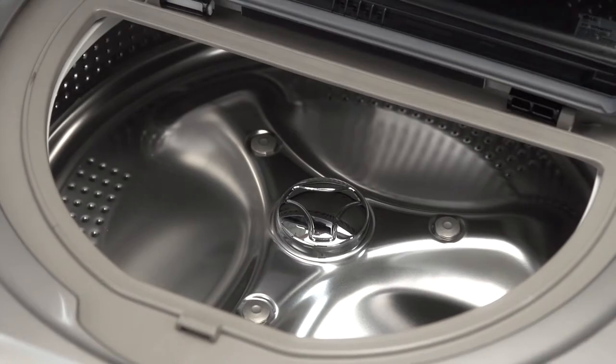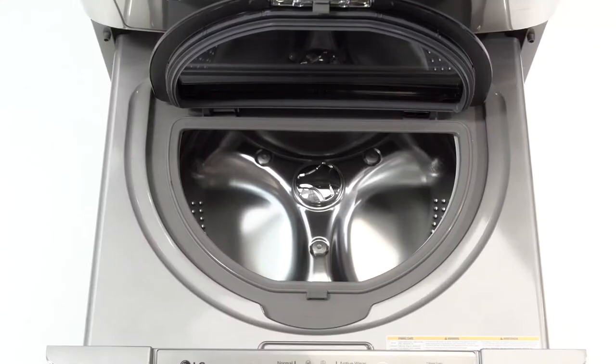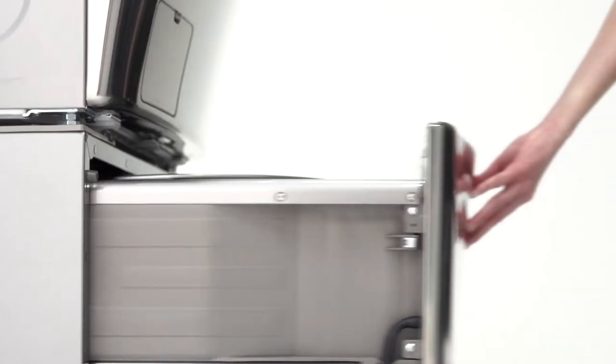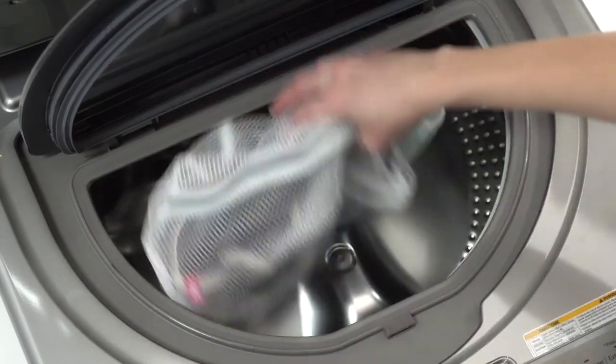The Never Rust Wash Tub is made of durable stainless steel, preventing nicks that can damage fabrics. Need to wash your workout gear separately from the rest of your laundry? No sweat. This mini washer lets you divide and conquer. Keep your delicates delicate without having to use the sink.